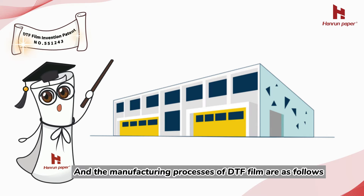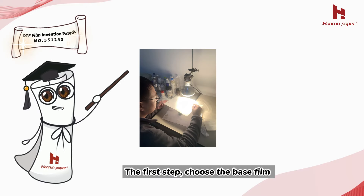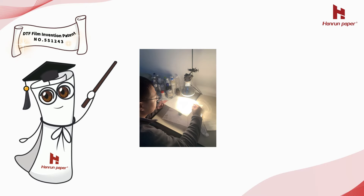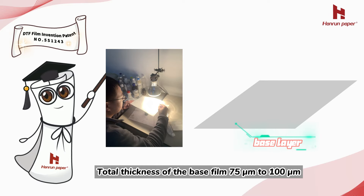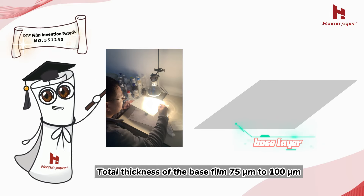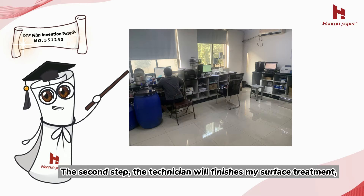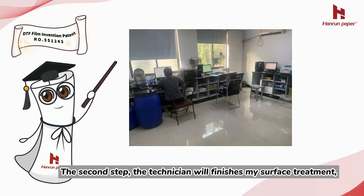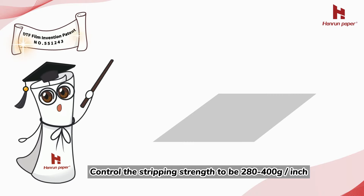The manufacturing processes of DTF film are as follows. The first step: choose the base film. The base film is generally PET film or paper, with a total thickness of 7.5C to 10C. The second step: the technician will finish the surface treatment, controlling the stripping strength to be 280-400g per inch.